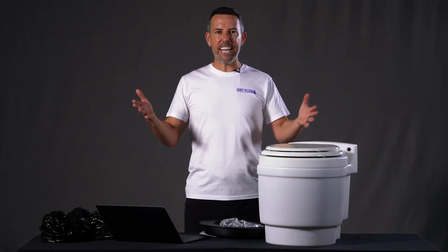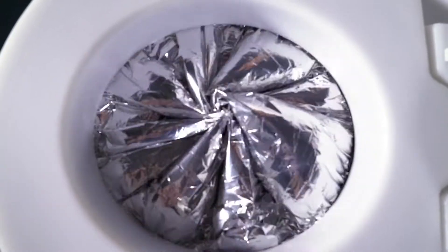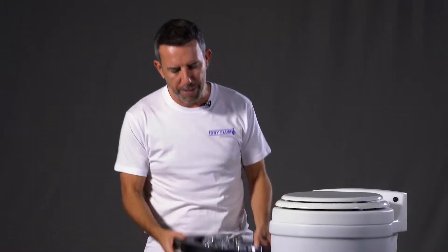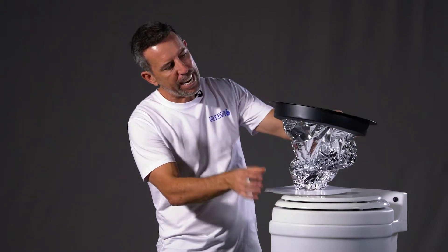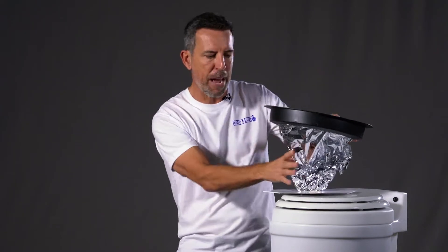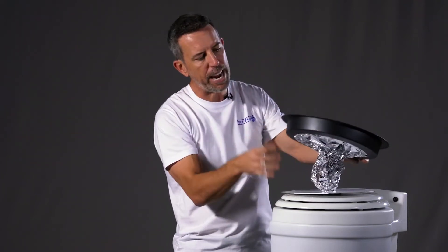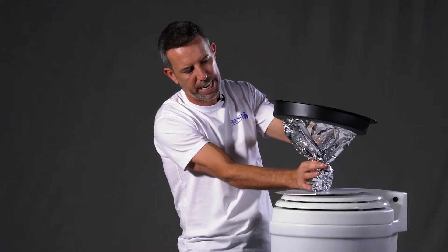You might be wondering where does the waste go when you see the button get pushed, that mylar bag spins around and blows up, and then boom all the waste is gone. Inside the toilet is a bagging system — when you put waste into the bottom it gets dragged around, wrapped into a little bundle, effectively sealed off, pulled down, and then a new bag is pulled down.